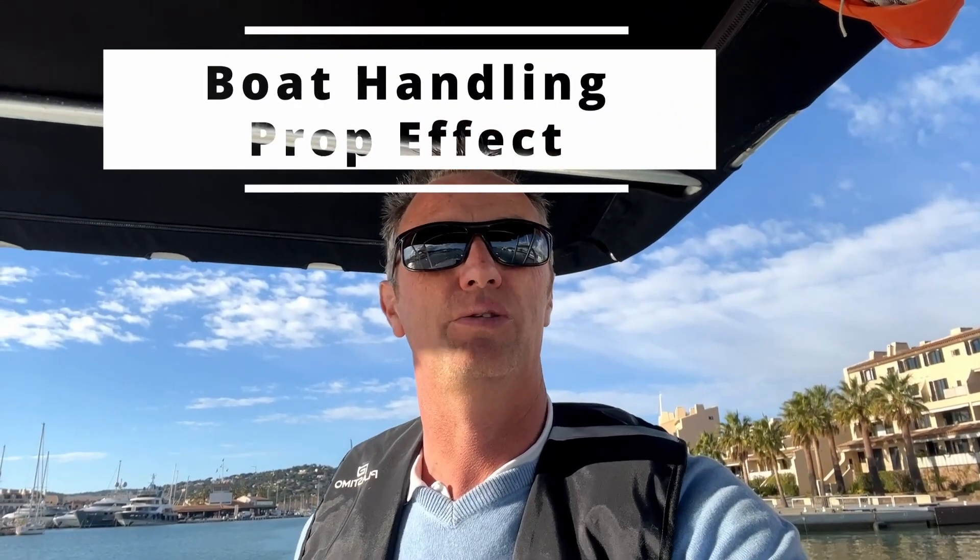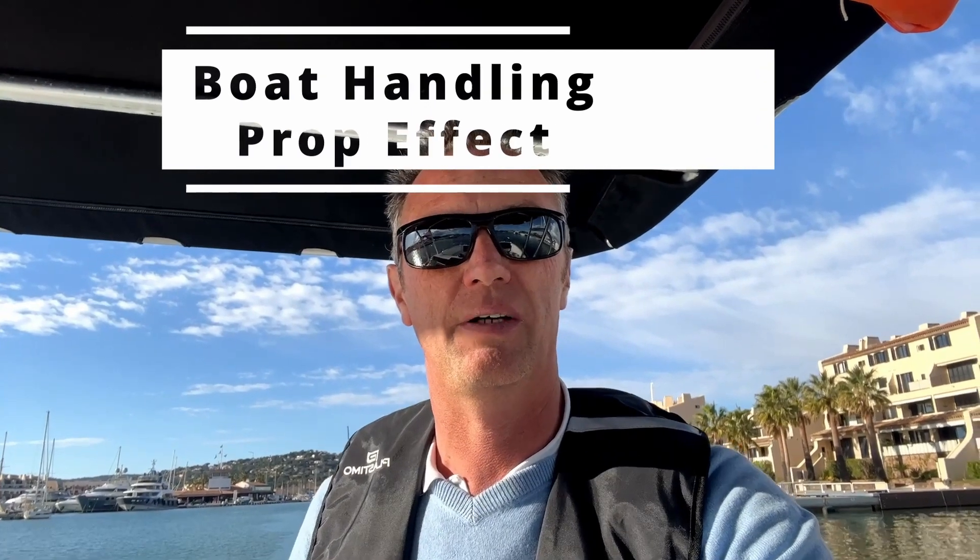Hi, my name is Christoph. I would like to welcome you all back to our channel. If this is new for you, don't forget to hit the bell and subscribe button and you will be notified as soon as we've got a new video coming out. Today I'm going to talk to you about the prop effect.